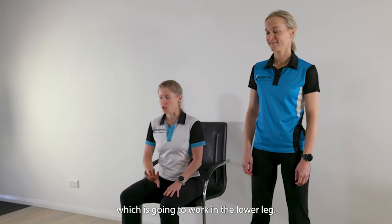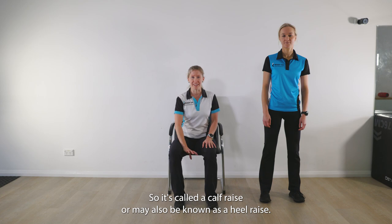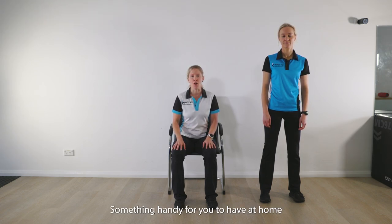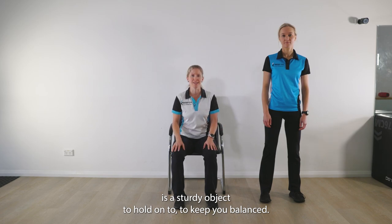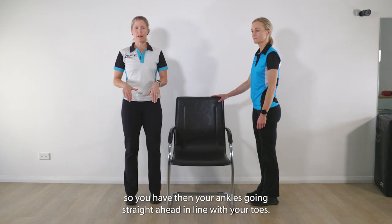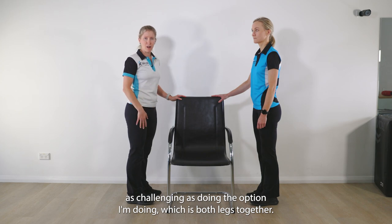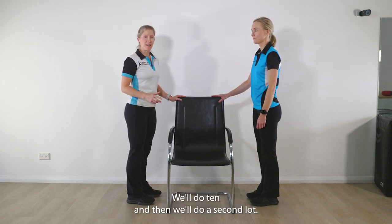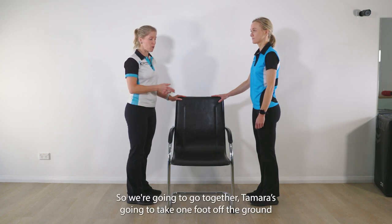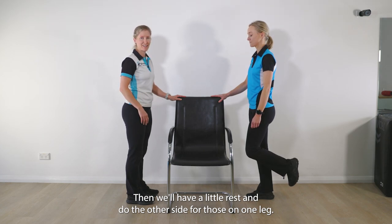We're now going to go to our next exercise, which is going to work the lower leg. This is important to help with your balance and also walking. It's called a calf raise, or may also be known as a heel raise. Something handy to have at home is a sturdy object to hold onto to keep you balanced. It's important that you have your feet set up hip-width apart, with your ankles going straight ahead in line with your toes. Tamara's going to do the one-legged option, which is twice as challenging as both legs together. We'll do 10 and then a second lot, so you have the opportunity to switch sides if you're doing one leg at a time.